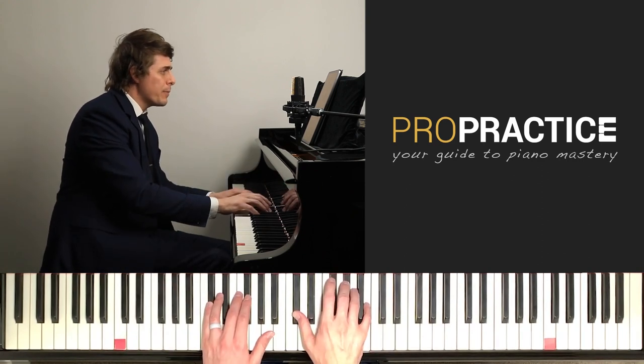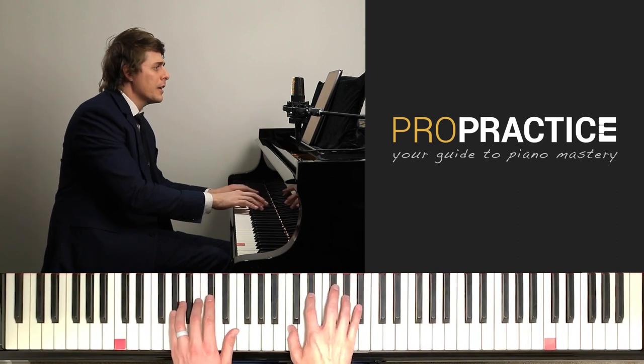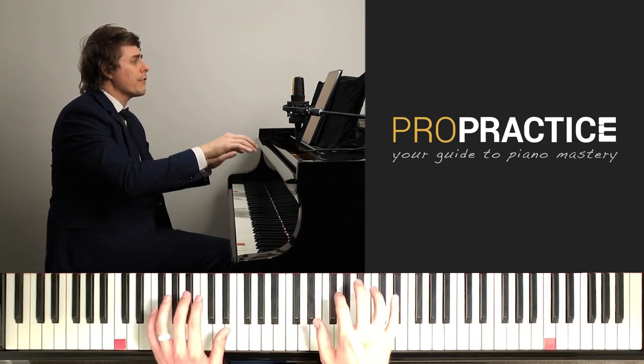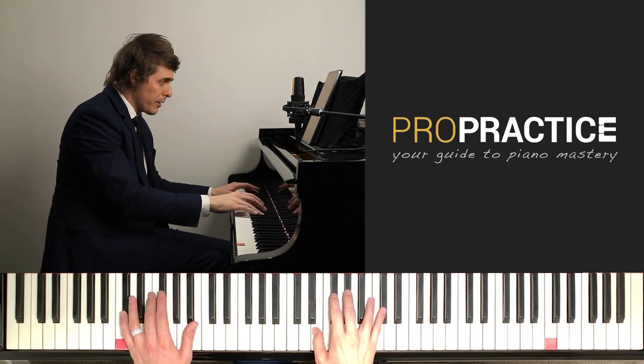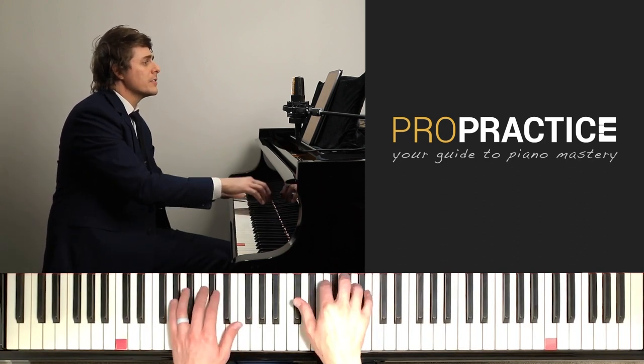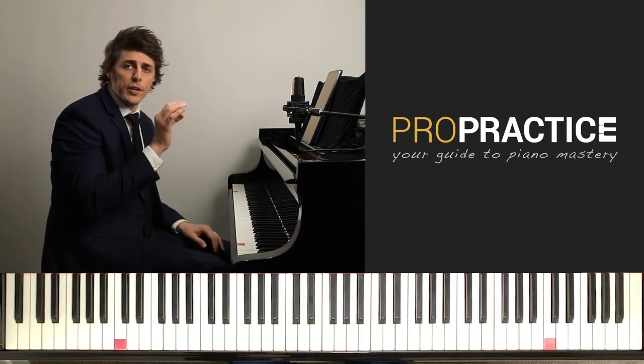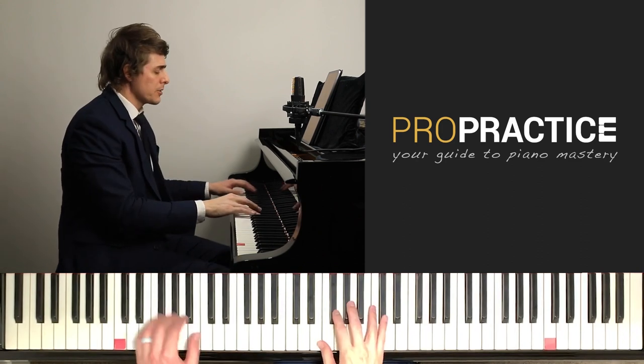Pedal and off. Pedal, change, and off. Pedal, change, off — and two, and. Then put your soft pedal down — one and off, and two. So what we're going to focus on is very gradual releases on those pedals.